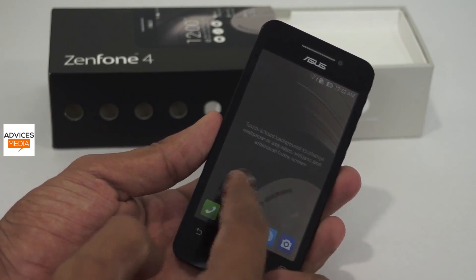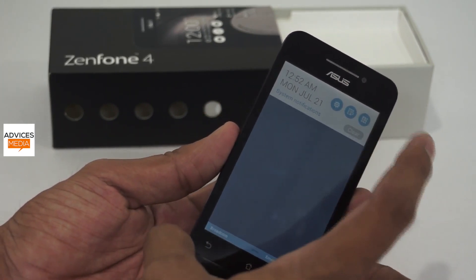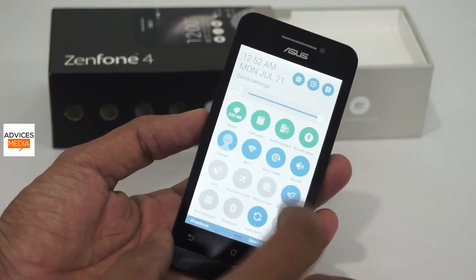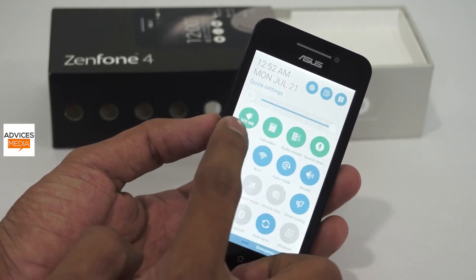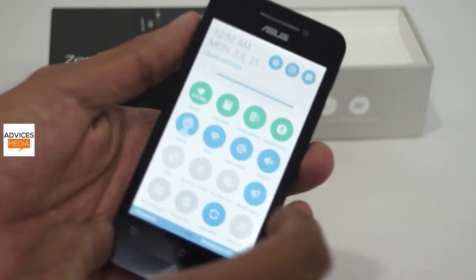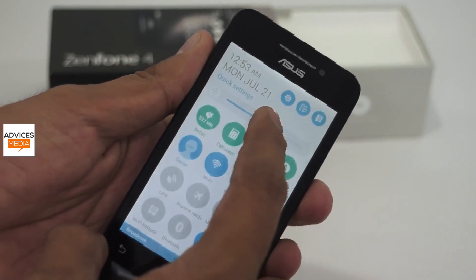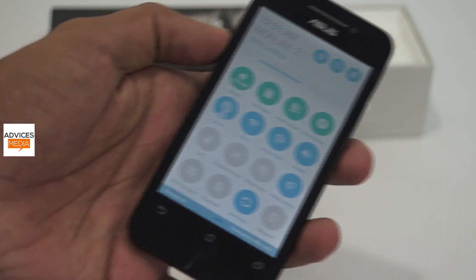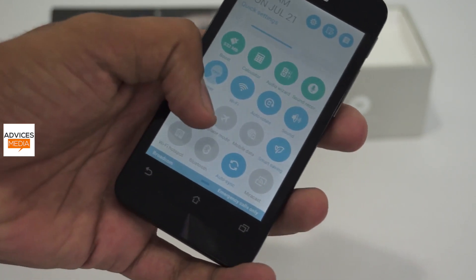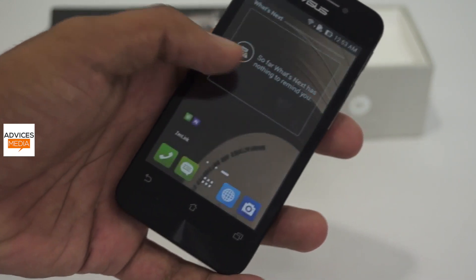ZenUI features a brilliant design with new icons. In the notification panel you get the quick settings section where you can do a lot directly — including boosting RAM by closing applications, and wireless network options such as Wi-Fi, mobile data, and Bluetooth. There are also airplane mode options, a power saving option, and an option for wireless streaming using Miracast.